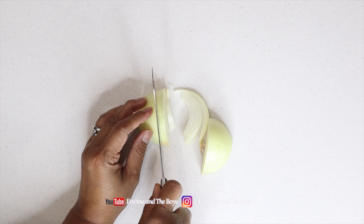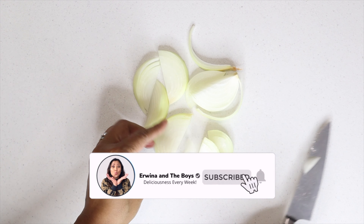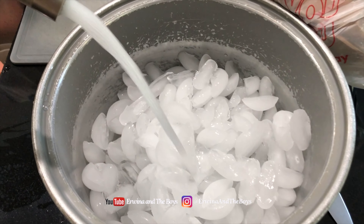If you are new here, hi! Don't forget to like and subscribe and hit that notification bell so you don't miss more exciting and delicious recipes.